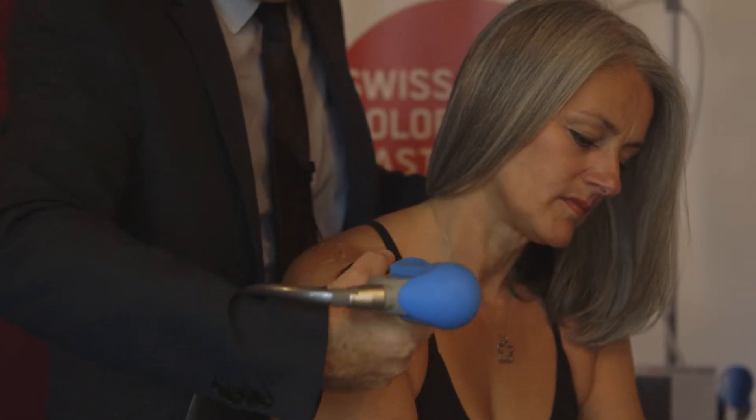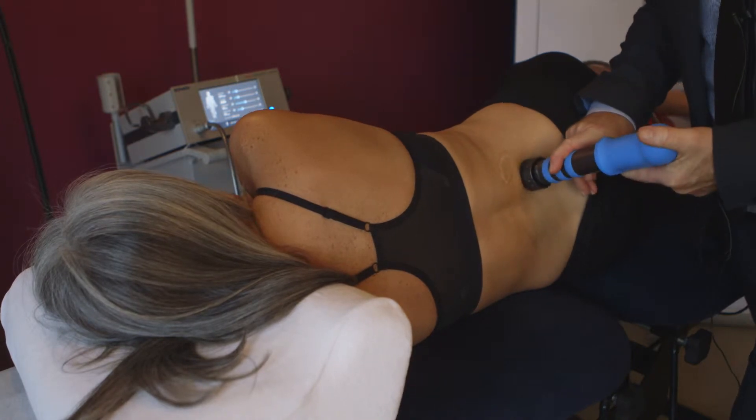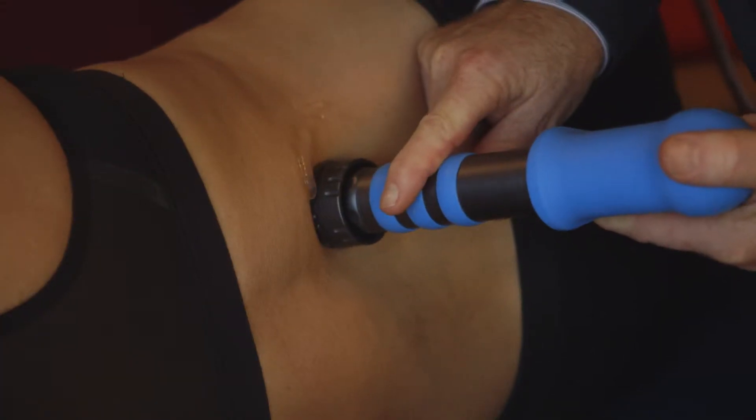Treatment protocols. This has been helped enormously by the EMS app. For example, calcific supraspinatus. In this we discuss air pressure, we discuss number of shots, we discuss frequencies, we discuss the appropriate literature and indeed contraindications. Also, later I will be discussing my own way of delivering the shockwaves for this appropriate treatment.